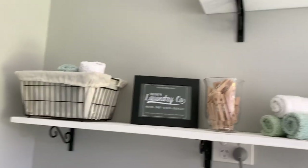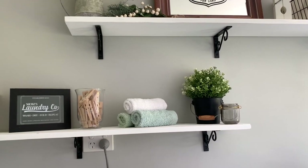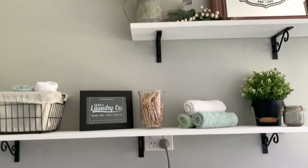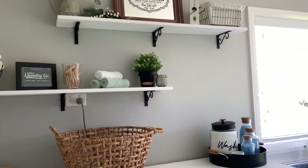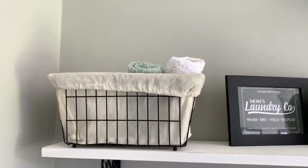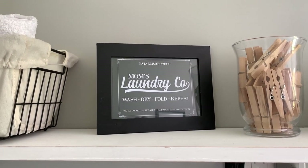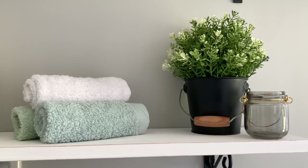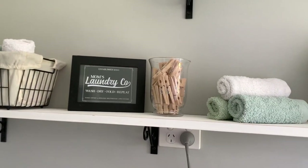I've added these little DIY shelves — just two pieces of timber from Bunnings, painted white, distressed, and fitted with the cheapest shelf brackets from Bunnings. I really love the way it looks; this laundry has so much more life than before. On the top shelf I've got a Kmart basket with hand towels, a little sign made from a Pinterest printable, a glass jar of pegs for decor, more hand towels, a faux plant, and a glass container — all from Kmart.